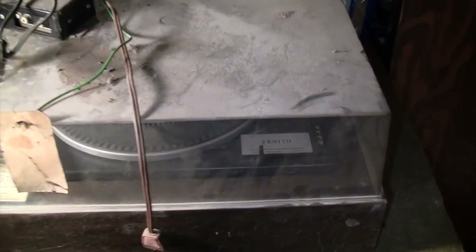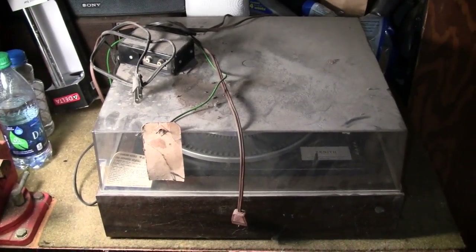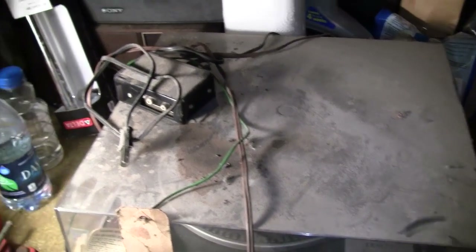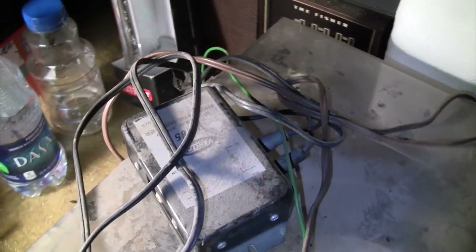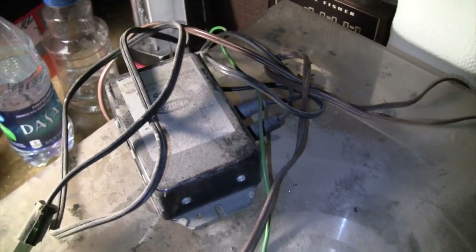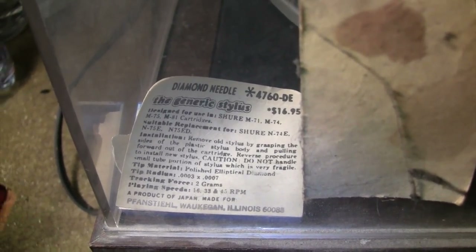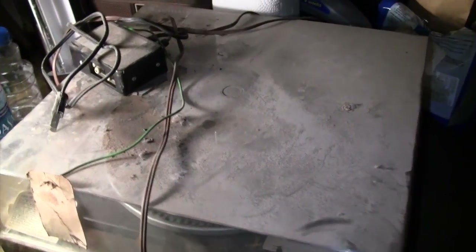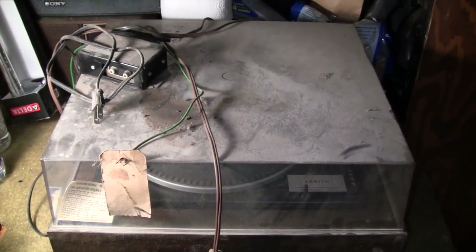It's a Zenith record changer. I don't know if it has their famous Microtouch 2G tonearm or not — I can't even see it through all the dirt on the dust cover. I also noticed it includes a phono preamp, so it obviously has a magnetic cartridge of some kind. And it looks like somebody included the packaging of a replacement needle for it. So I'll need to do quite a bit of cleaning up, and hopefully I can get it working. I'm not going to show the cleaning process on video, so you'll just see the finished product when I'm done.